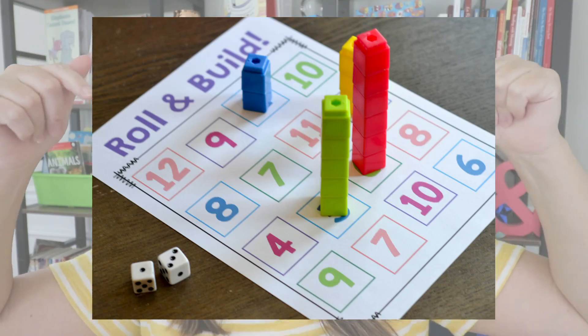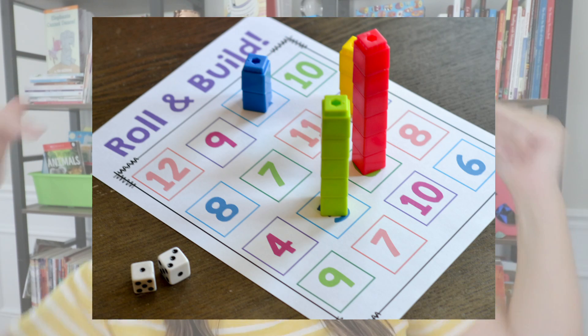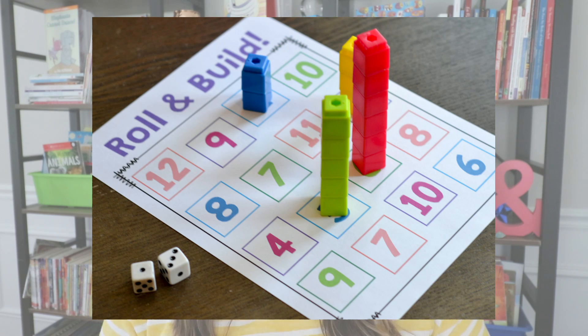What you will need is a little game board at the bottom. I have mine in my number sense unit, but you can simply draw some boxes with the numbers one through six. With first grade students or even later in kindergarten, you can do numbers two through twelve. Students will have either one die or two dice, roll it, and count up the dots to find out what number is represented.